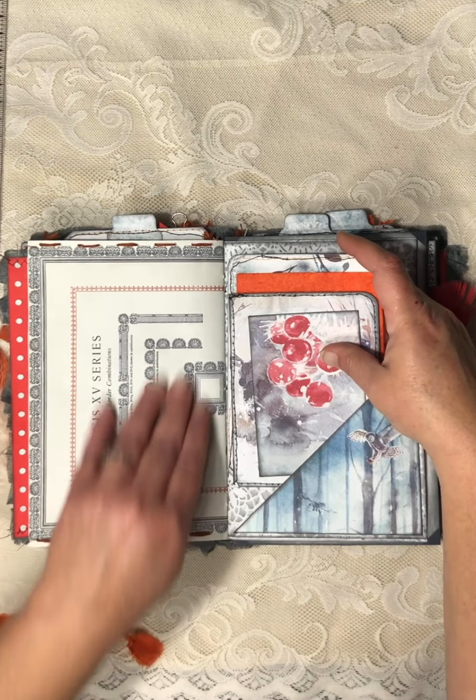Maybe I should do a video on how to stencil with coffee — I'm sure there are tons of videos out there on it. Then this is the center of this signature — a large journaling card on this side. I meant to stamp on that too; I haven't stamped on it yet. Large journaling card on this side. Another pocket here.